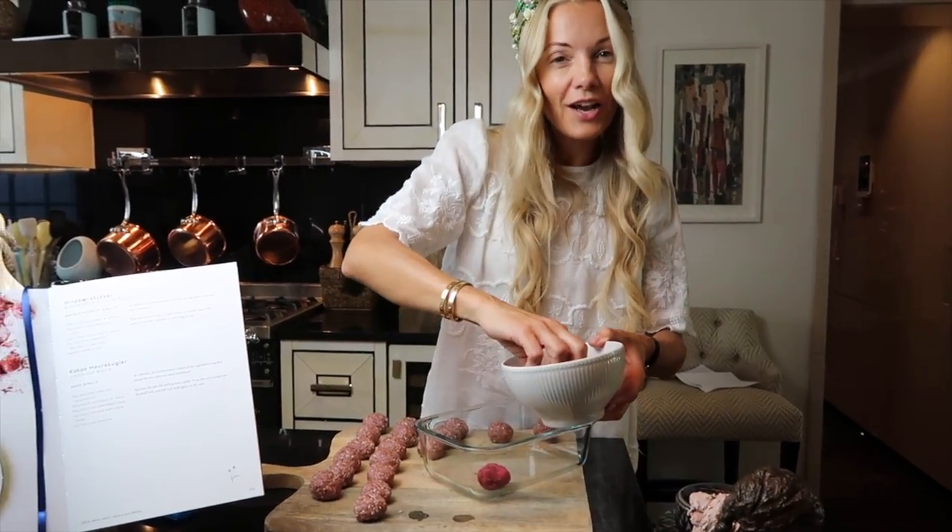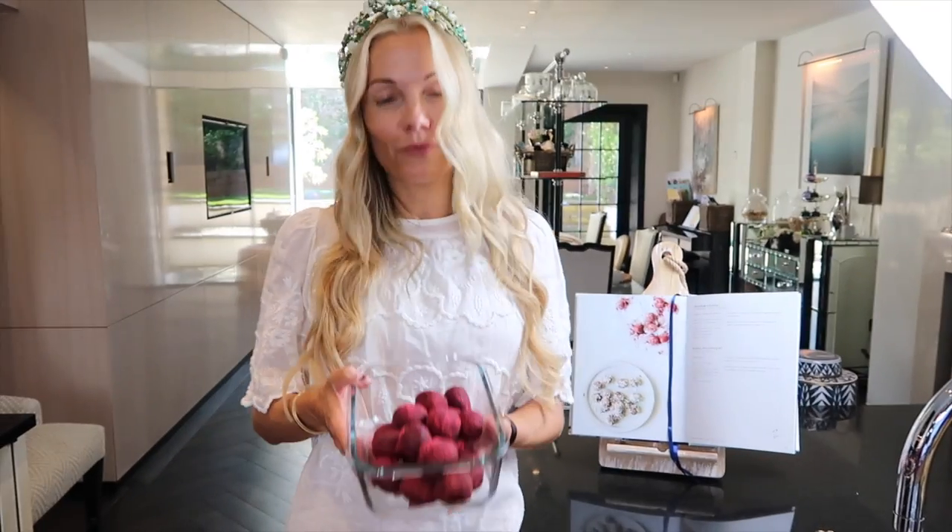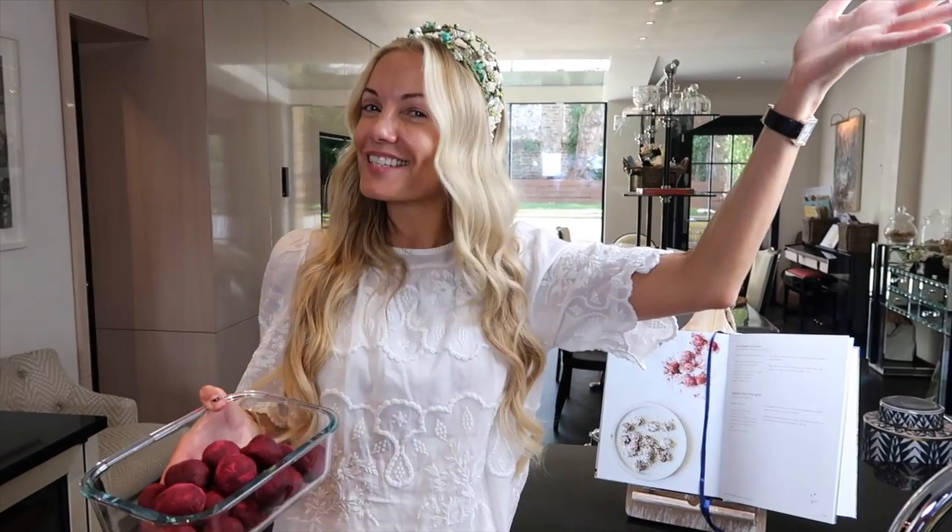Here we have them — delicious raspberry protein balls, ready to go into the fridge and ready for you to enjoy any time of day, any time of night, for you and your kids. Voilà!